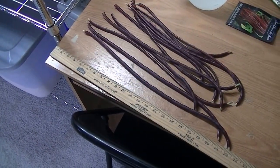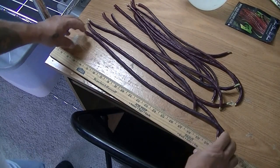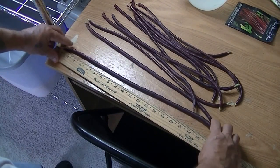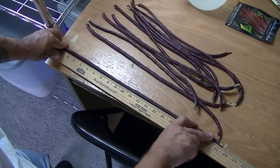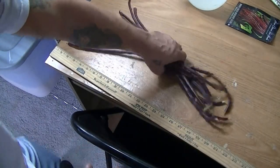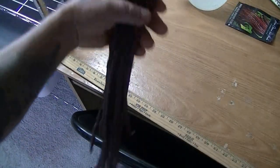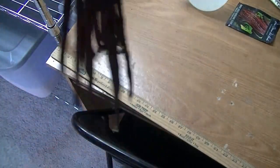I just wanted to show you these beans I got — the Chinese Red Noodle Beans. It says on the package they should get to about 18 inches. This one right here is 21 and a half inches long. It almost looks like I can make a wig out of these things. They are nuts. Just huge.